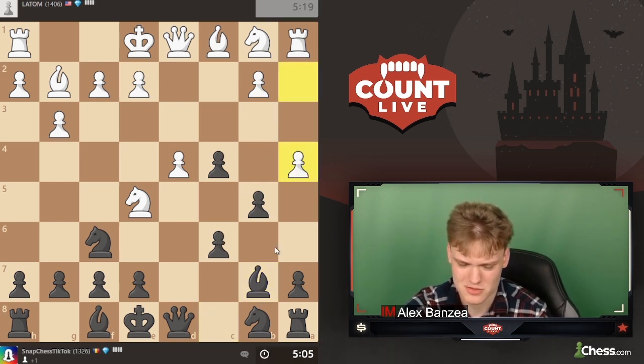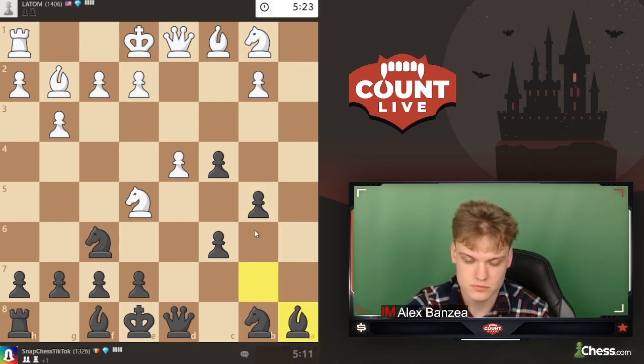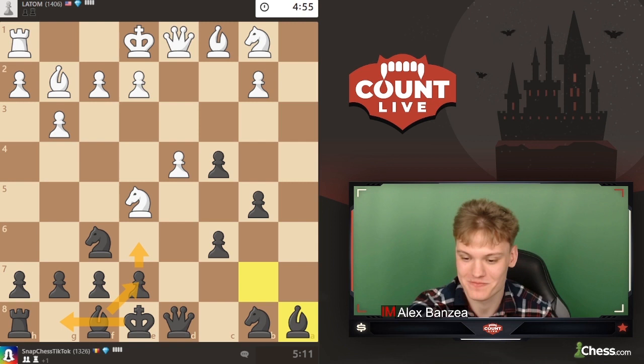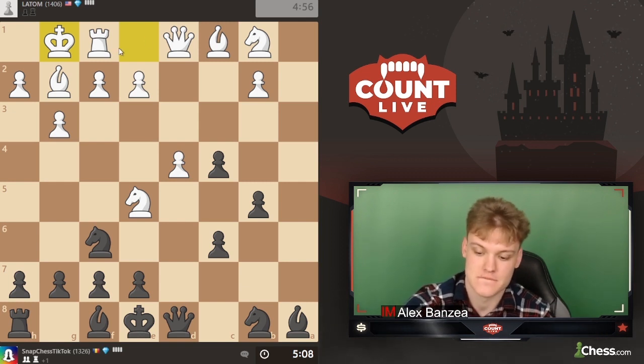Against a4 we pretty much just play a6 and take with the a-pawn, keeping everything defended. We deal with this knight by playing knight fd7 because we need to keep c6 defended, but usually they'll do something like b3. Then we develop e6, bishop e7, castle, and try to hang on to that pawn and get into some kind of endgame and win - that's pretty much the strategy.